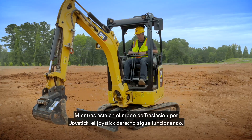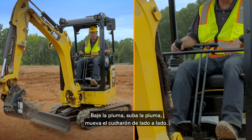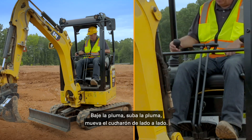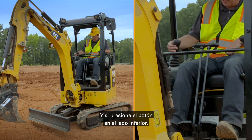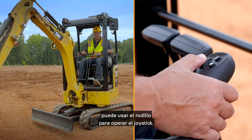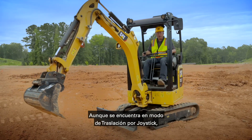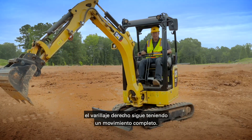Whilst you're in stick steer mode your right hand joystick is still live. Boom down, boom up — side to side is your bucket. If you hit the trigger on the bottom you can then use the roller to operate the stick. So even though you're in stick steer, you still have full linkage movement on the right hand side.